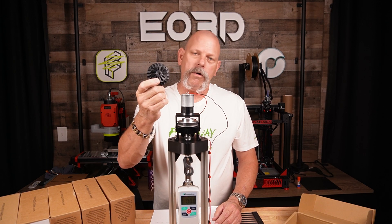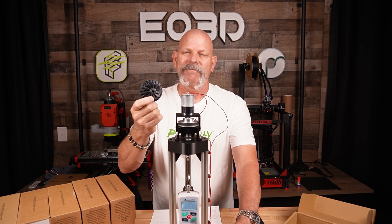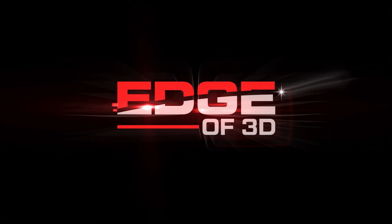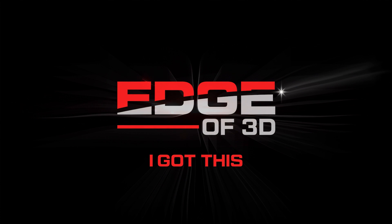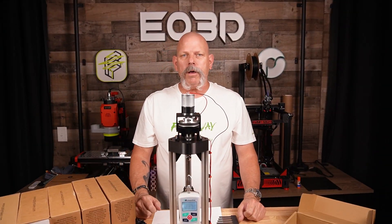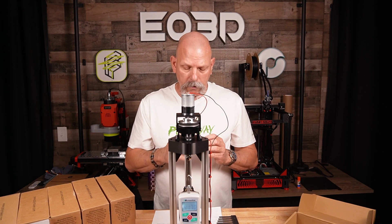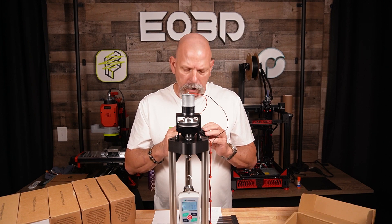How strong is this new Polymaker FiberOnline? Let's find out. Stick around and we'll break some stuff. Hey everyone, welcome back. I'm Scott, Edge of 3D, and if you've seen my last video, somebody called this a party trick or bar trick or something.